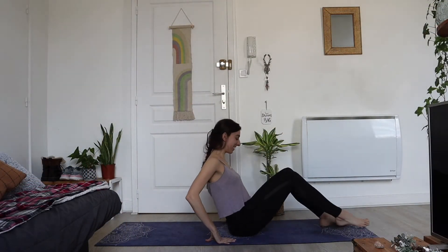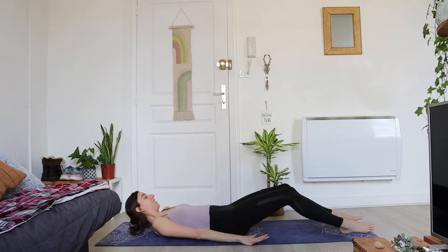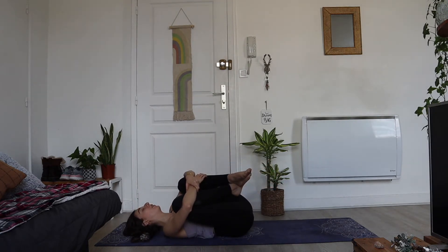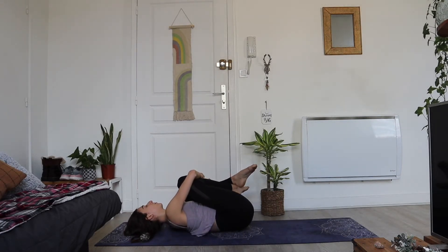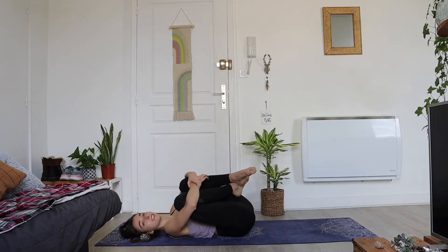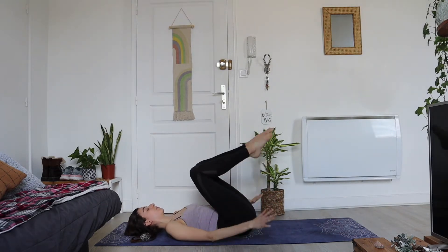We're going to start today seated on our mats. Take a nice inhale, reach the arms forward, exhale slowly roll down that spine onto the mat. Beautiful — now bringing our knees into our chest, take a big hug here with big deep slow breaths. Allow your mind and body to really enjoy this moment, sending yourself some love and starting to have positive thoughts.